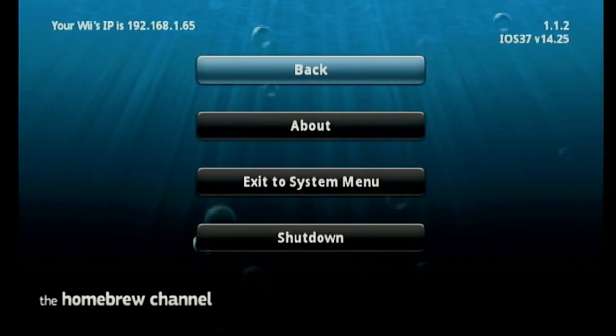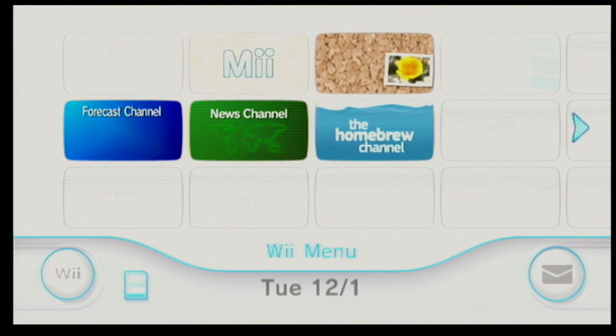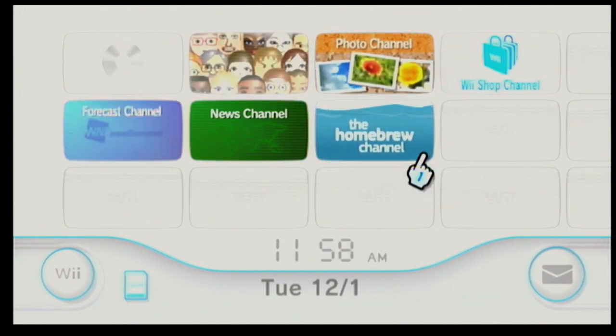You can press the Home button and exit to the system menu, where you'll find the homebrew channel shortcut — also called a forwarder on the Wii home screen. This is our gateway to installing whatever we want on the Wii.